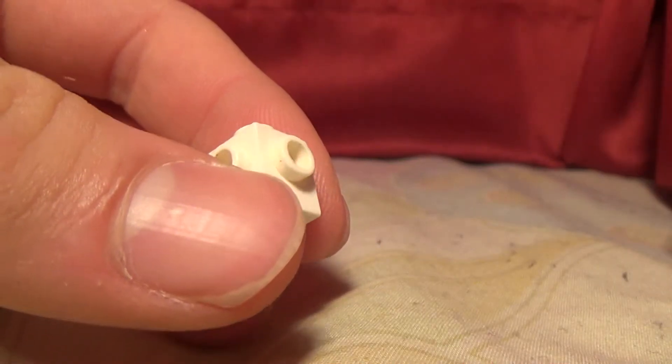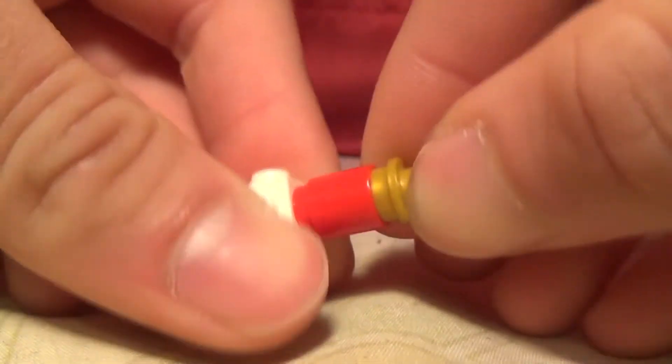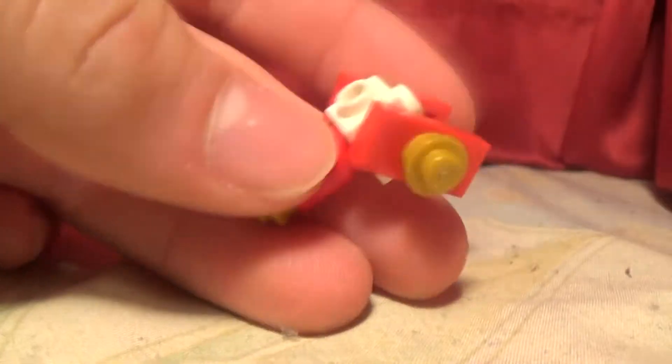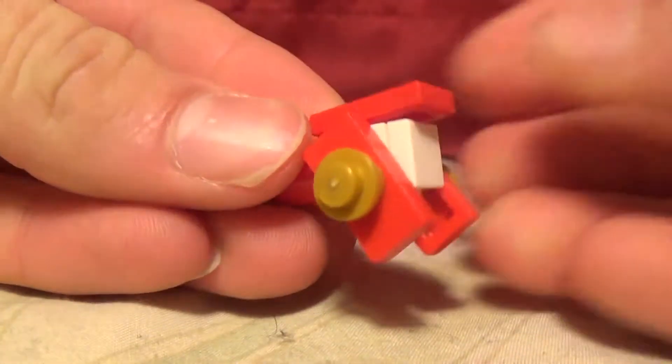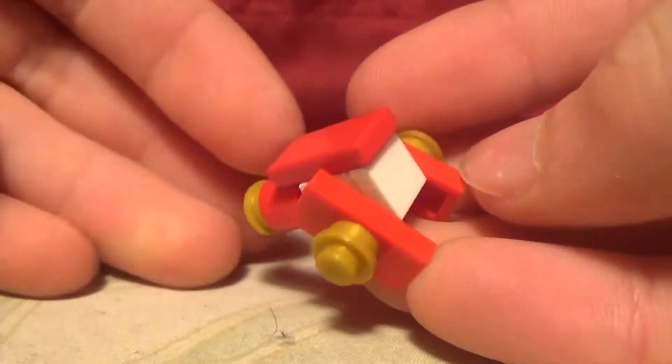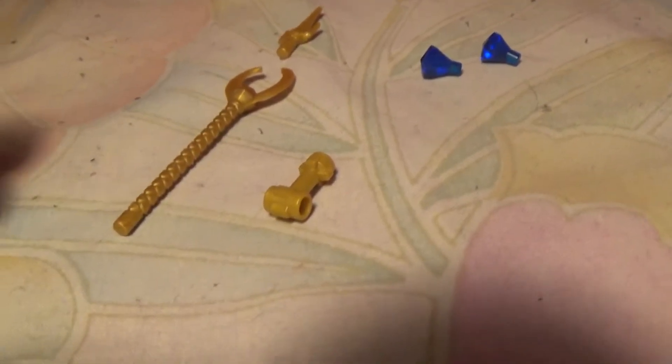So this is going to be another speed build. And there you have it, this is Mipha's head. Moving on to the staff — so these are the pieces you are going to need to build Mipha's staff.